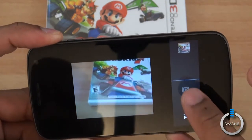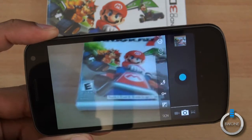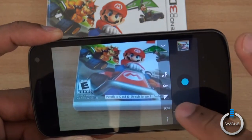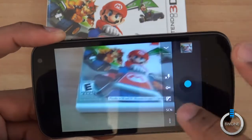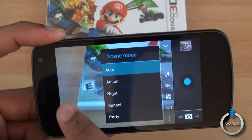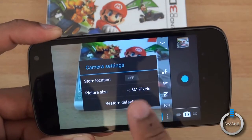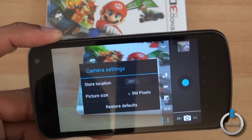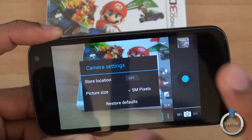Heading back to pictures, you see there's an icon here for settings, so you can see your settings for flash, white balance, exposure, and what type of scene you want. Hit the menu button and you can choose which megapixels you want, and store locations — if you want the GPS location stored within a picture, you can have that as well.